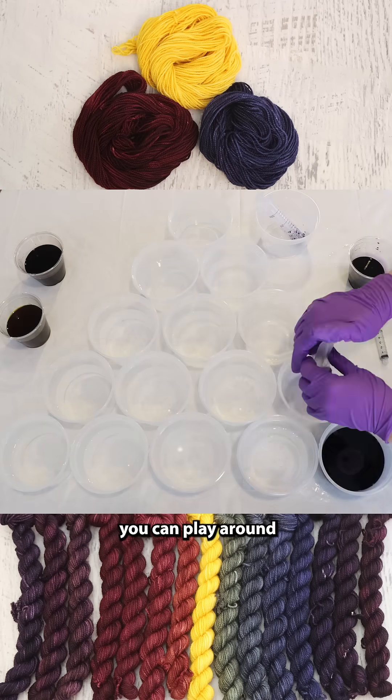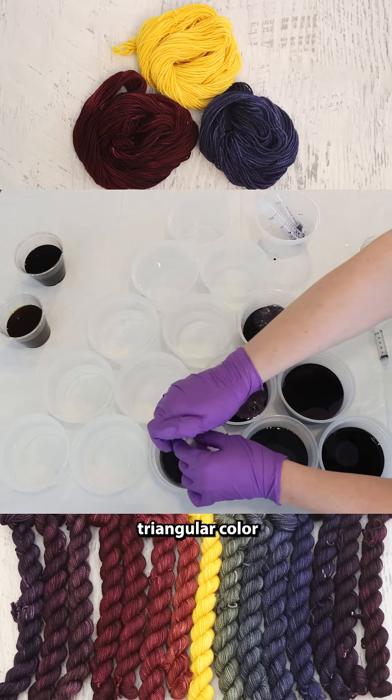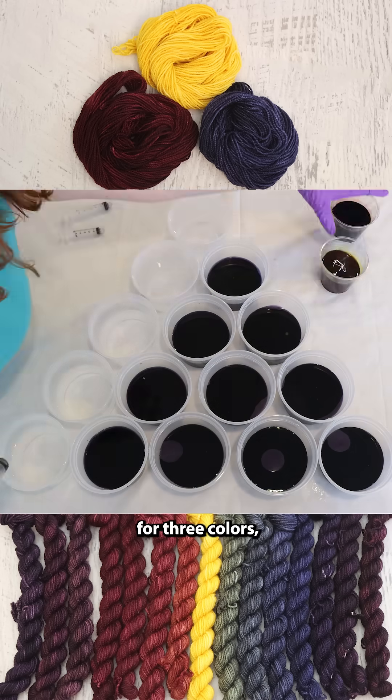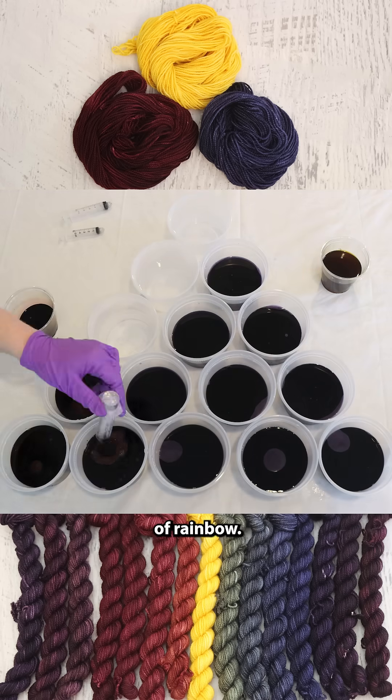There are so many different ways you can play around with color mixing, and I love to do this triangular color mixing exercise to help me get a feel for three colors, especially if I want to eventually go for some kind of rainbow.